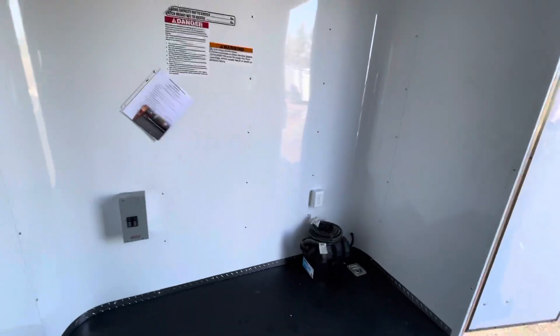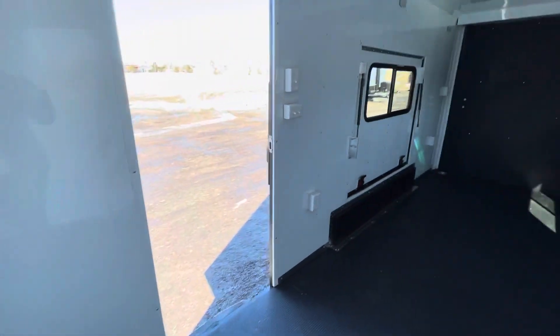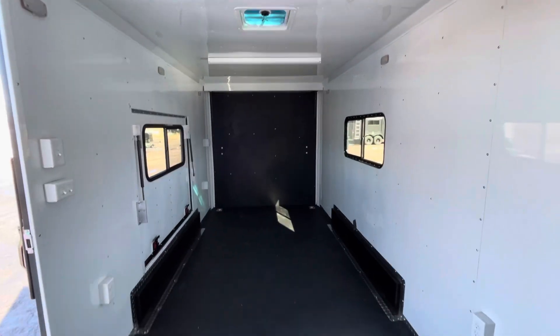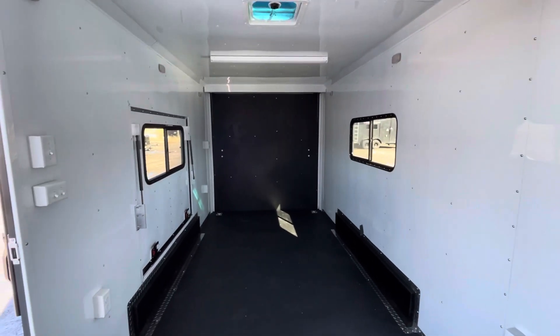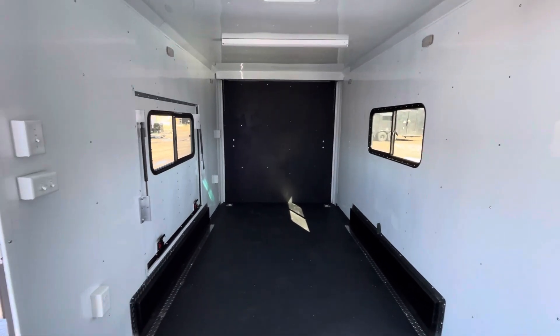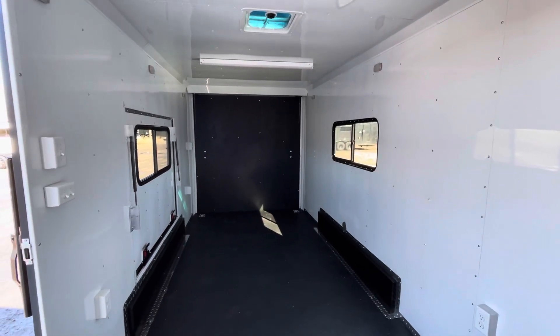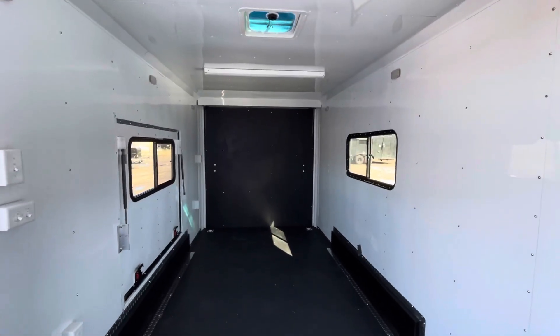As always, check us out at getmytrailer.com — we ship literally almost every single day, so give us a call and we'll get you a shipping quote and deliver right to your door. You can also email us at sales@getmytrailer.com or reach us at 303-688-8485. If you're watching on YouTube, be sure to like and subscribe. Have a great day!